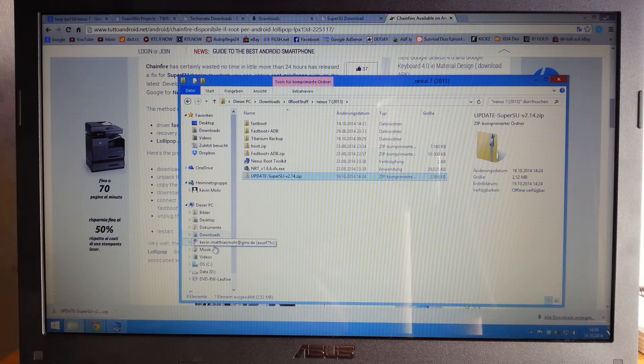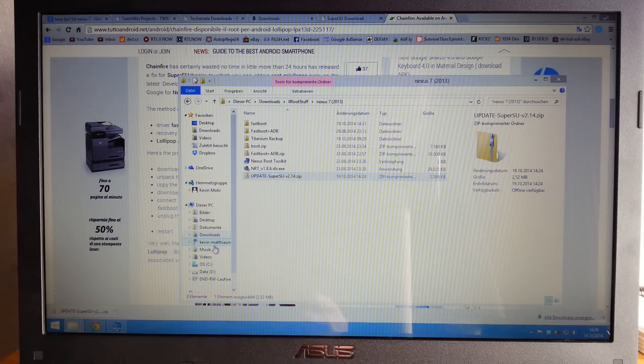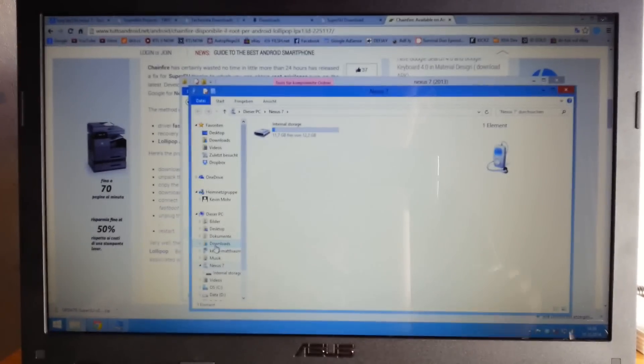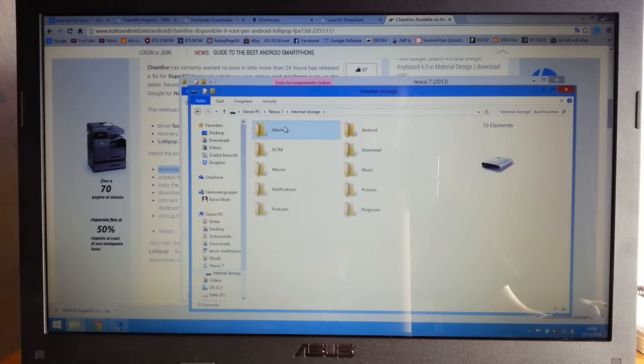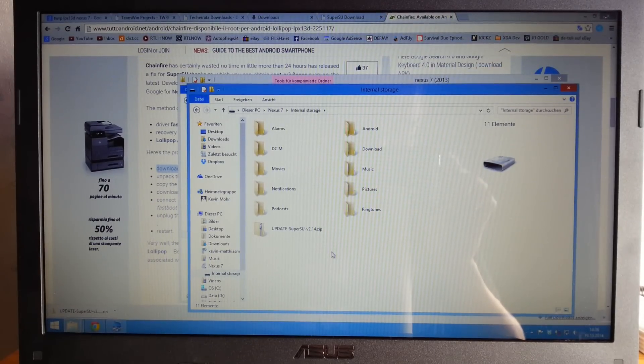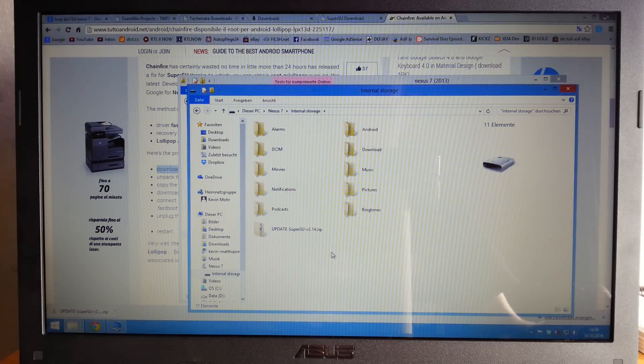Copy the SuperSU zip and then go to your device's storage. Connect your tablet to your PC — you'll see the welcome screen but you can access your internal storage. Paste the SuperSU zip into your internal storage — it's a really small file so it transfers fast.